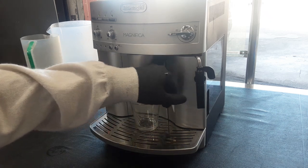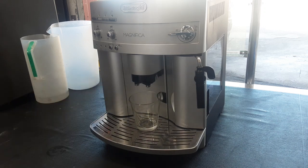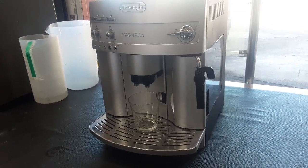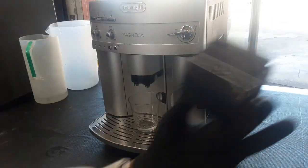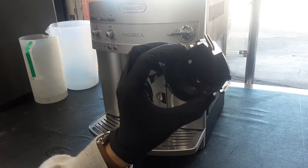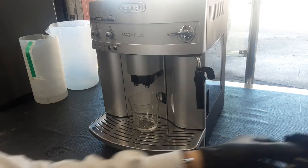We didn't replace the gasket on the top. We put a new coffee spout on this one because the other one — as you can see — is very dirty and it also has a crack in between it, so it will leak coffee through the bottom. So we did replace that also.